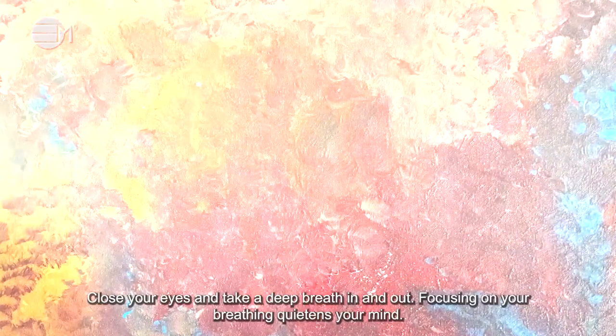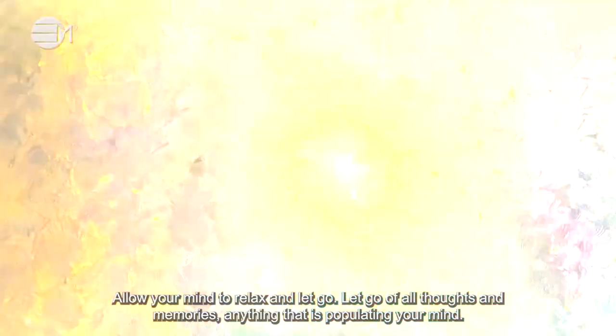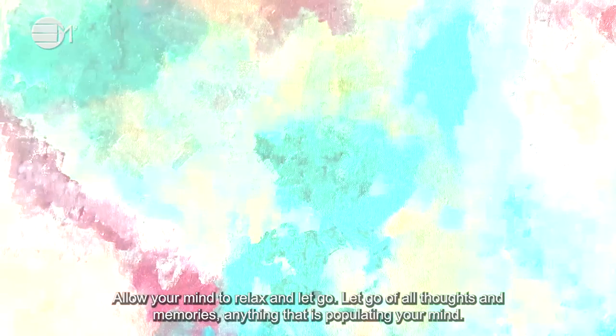Close your eyes and take a deep breath in and out. Focusing on your breathing quietens your mind. Allow your mind to relax and let go — let go of all thoughts and memories, anything that is populating your mind.